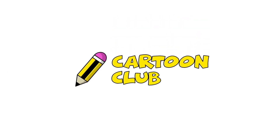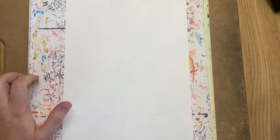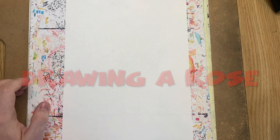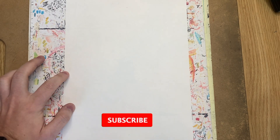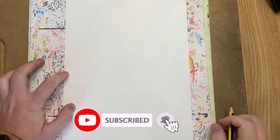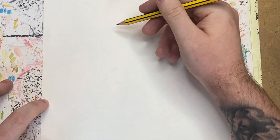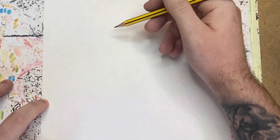Welcome to the Cartoon Club. My name is Jack and in this episode I'll be showing you how to draw a cartoon rose. It took me quite a long time to figure this out, but we can break it down into two parts. The first part is the head of the rose.